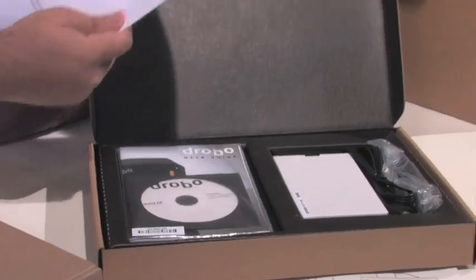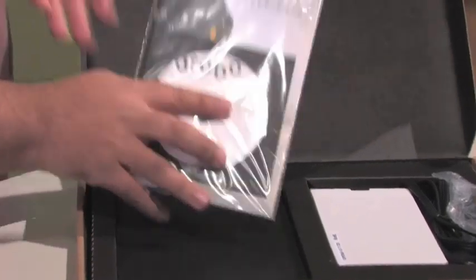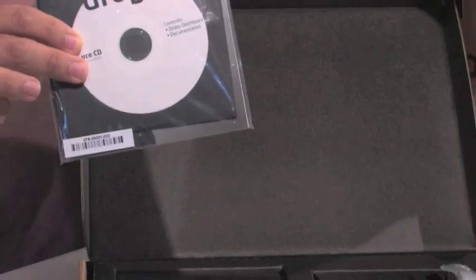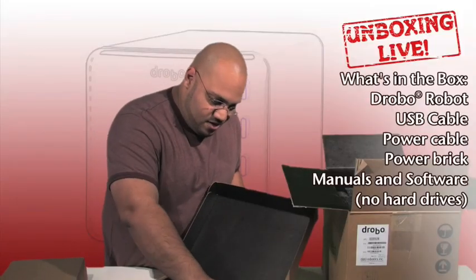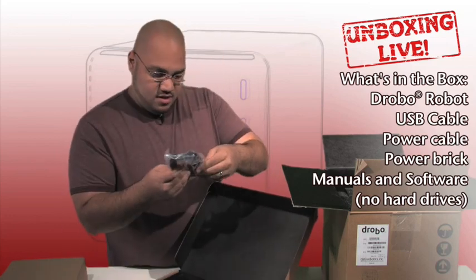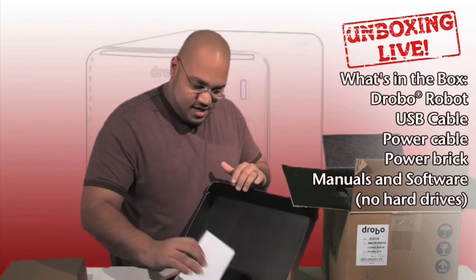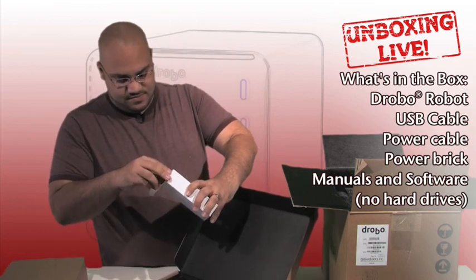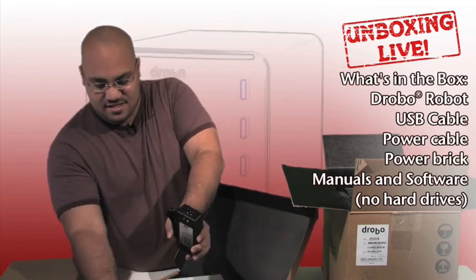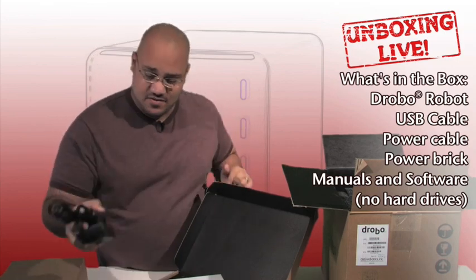There's a guide showing how to use the thing, and a user's guide with a resource CD for Windows and Mac, so it works cross-platform. We have the power cable, the USB, and what's in here? The other half of the power — so there's the power brick. You just hook those up like so and you have your power.